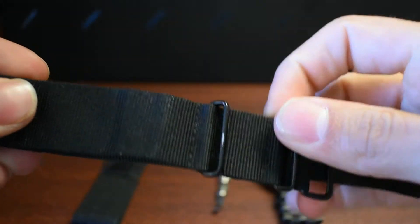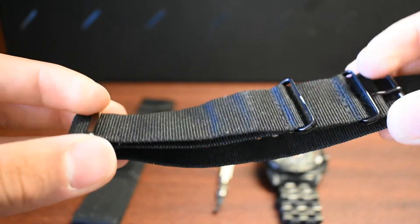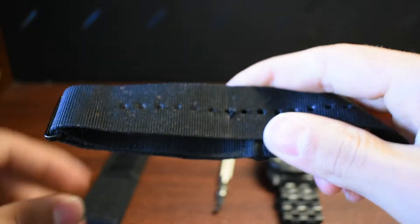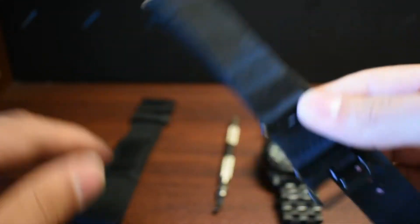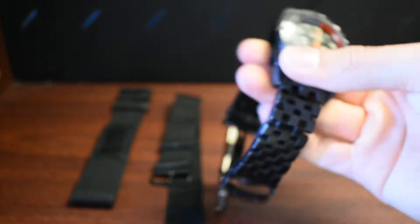This has hit salt water a lot and it's still holding up. I rinse it off and it's still in good condition. Just wanted to let you know about that for the band.